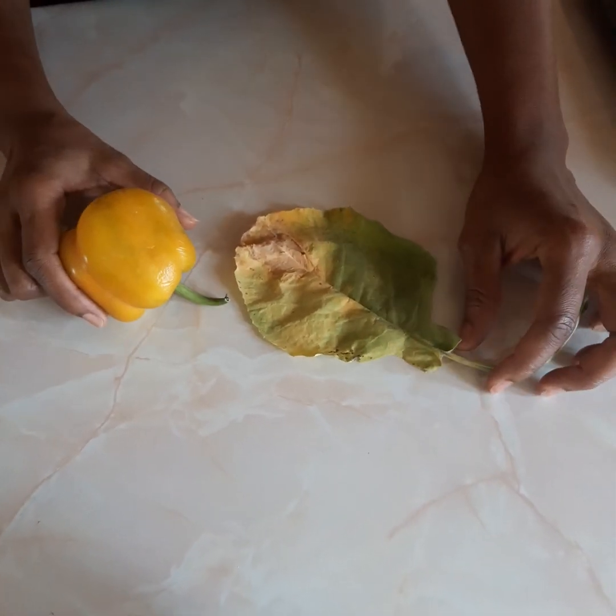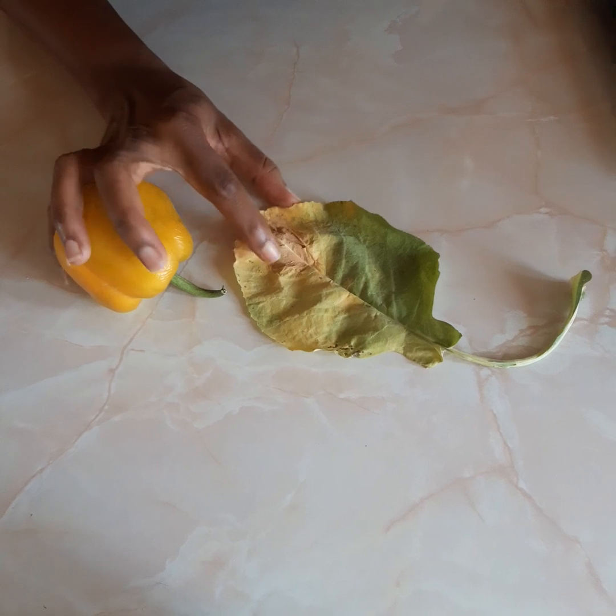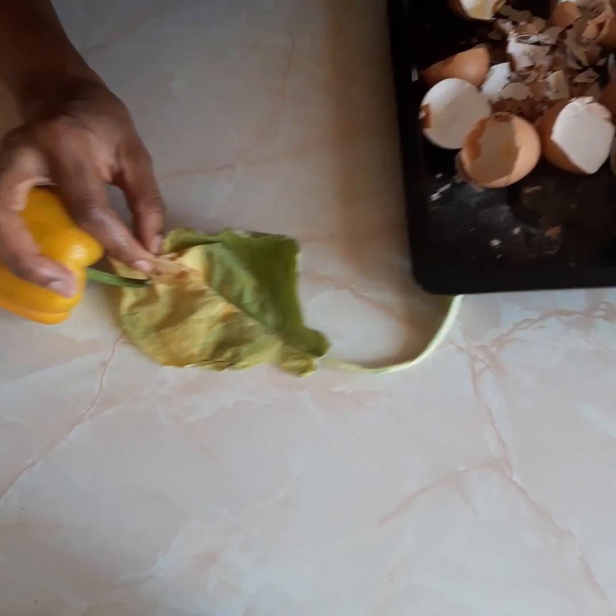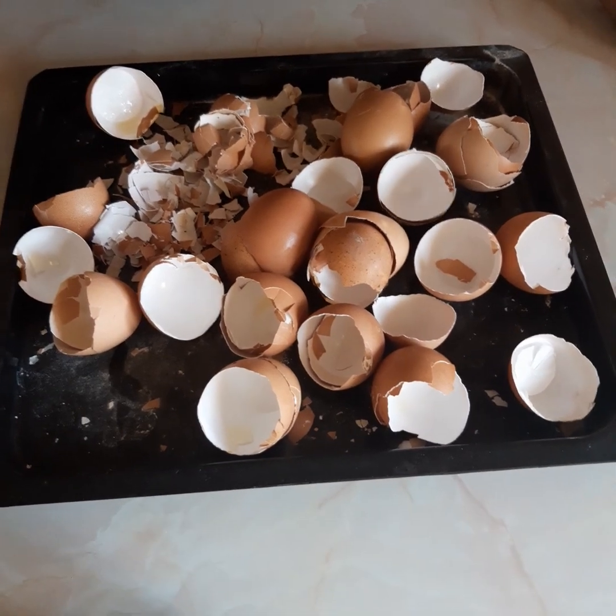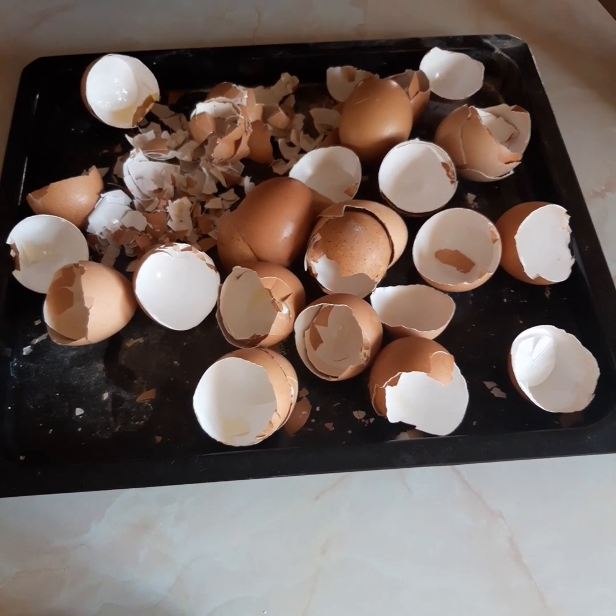Welcome to Sibayeni Metro Farming, where we make farming easy. Today we are going to teach you how to use eggshells to create a calcium-rich fertilizer.